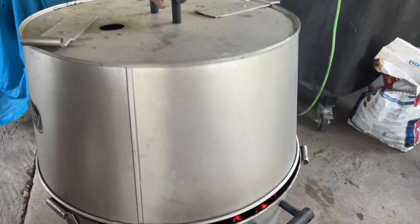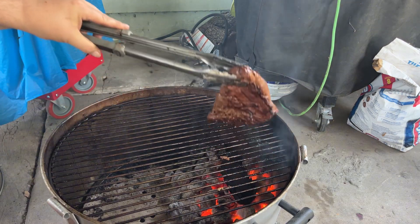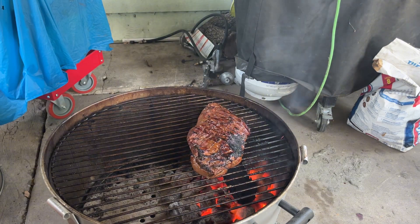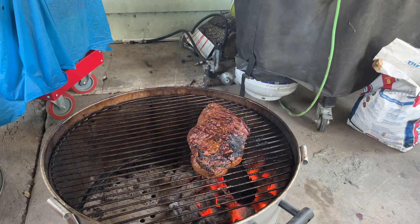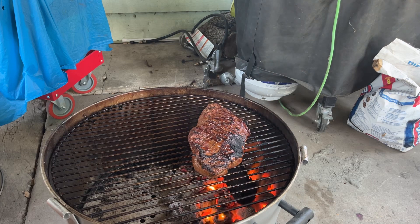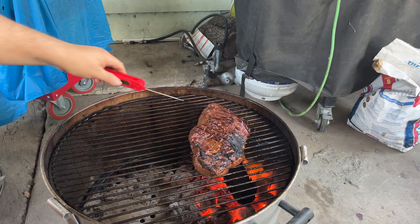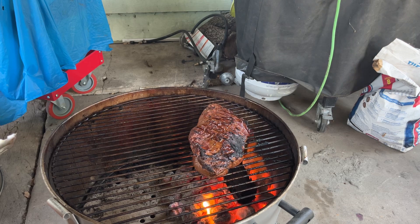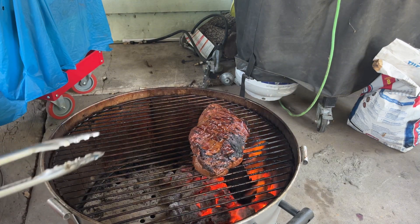Alright, I'm gonna give it a different angle. Look at that. Let me get a quick temperature reading — 87 in the center, about 84 over here. It's still got quite a bit to go. What I want to do is make sure I get that char on top, so I'm going to turn it to get some fire on the sides and make sure it gets nicely cooked down.